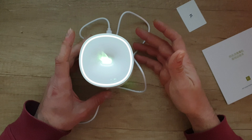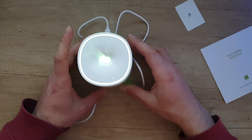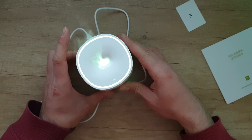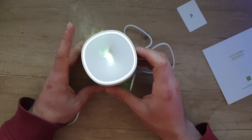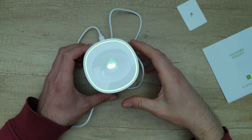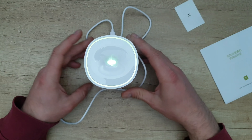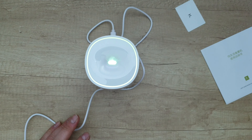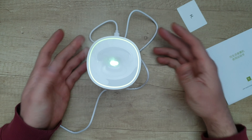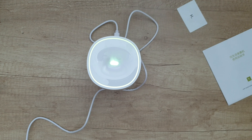Well guys, that was all about this Xiaomi HL Health Life portable USB aroma air humidifier oil diffuser. It's a beautiful, nice device — very elegant and doing a great job. If you want to see more about this device and where you can buy it, check the description below. Thank you for watching — please like, subscribe, share this video, and hit the notification bell because more videos are coming. Have a nice lovely day, bye bye!